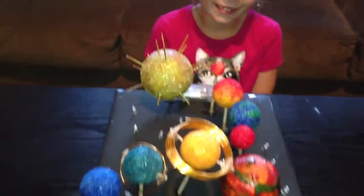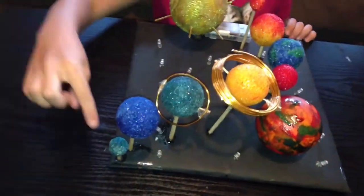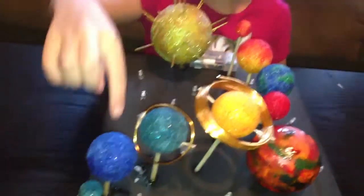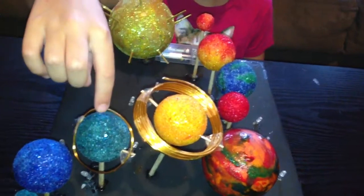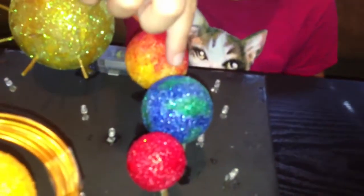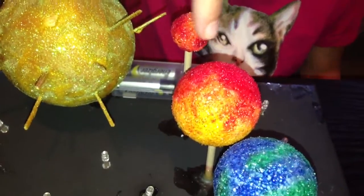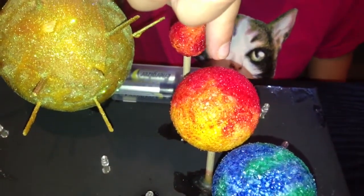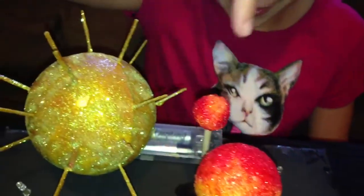Okay, can you name what each of these planets are? Let's start over here. This is Pluto, Neptune, Uranus, Saturn, Jupiter, Mars, Earth... Not Mercury. Venus, Mercury, then the Sun.